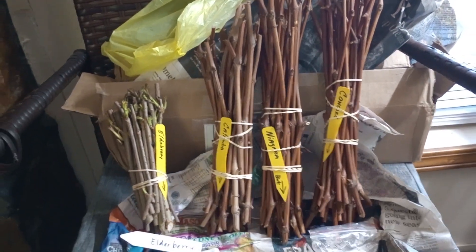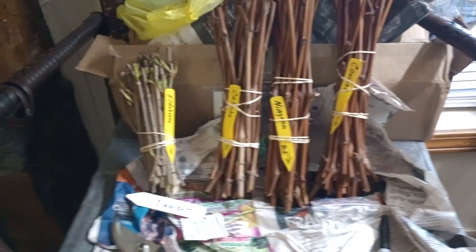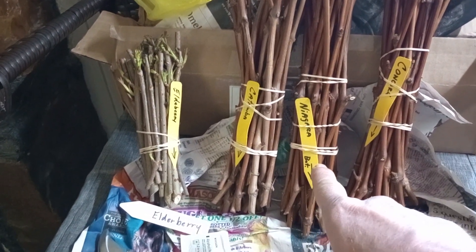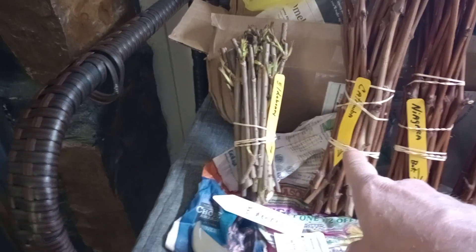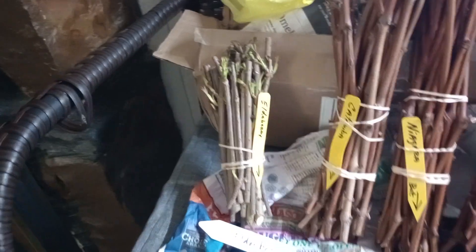We're here to talk about the delivery that I received here just this morning. It was some cuttings from a Concord grapevine, Niagara grapevine, Catawba grapevine, as well as elderberry cuttings.